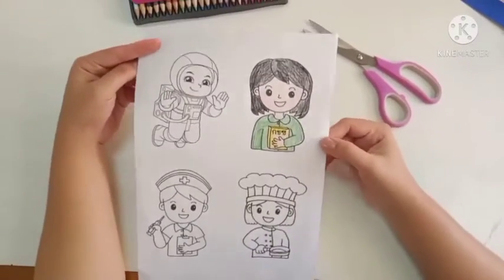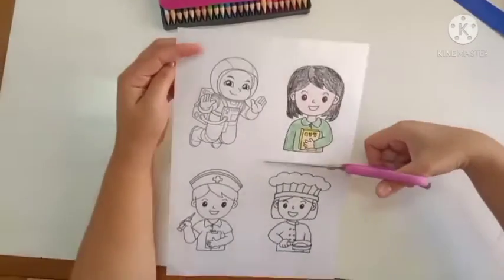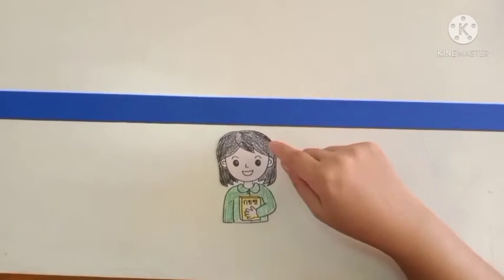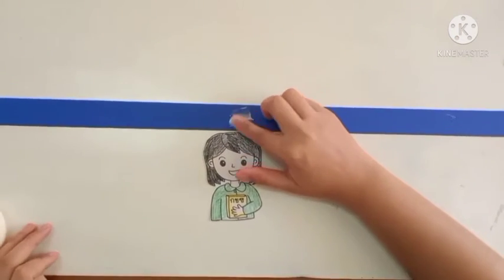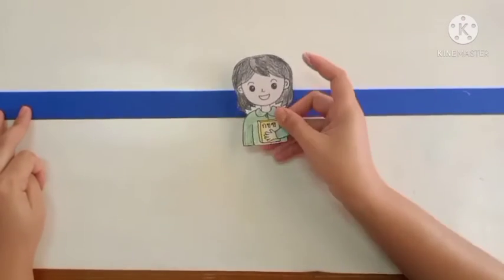Color it in like this, then carefully cut around the design that you've colored in, like so. When you have finished with your coloring, on the blue line put some glue and stick it on.